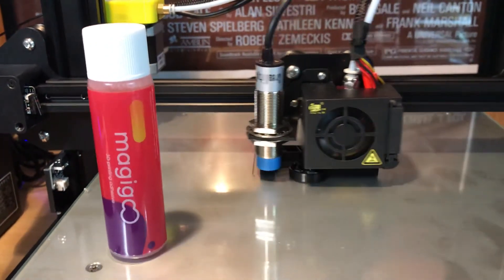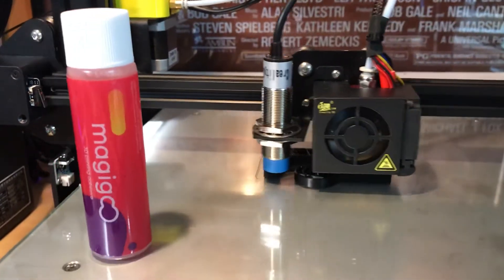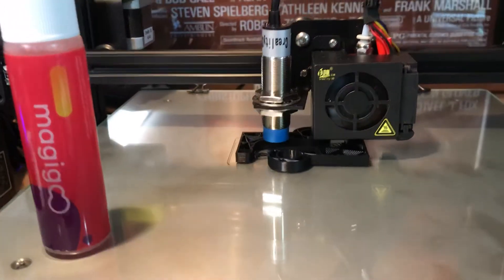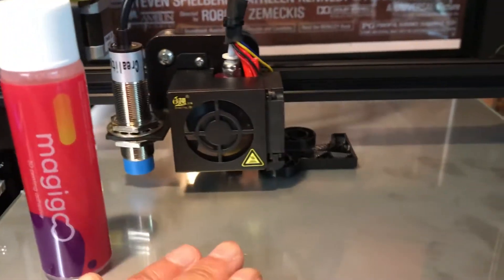Hey everybody, thanks for tuning in to the Panda Props and Costumes channel. Just a little quick tip on this CR-10S printer. I've been using just the stock glass, which is an upgraded glass that comes with the more recent models of the CR-10S, and lots of people are trying out different kinds of bed solutions.